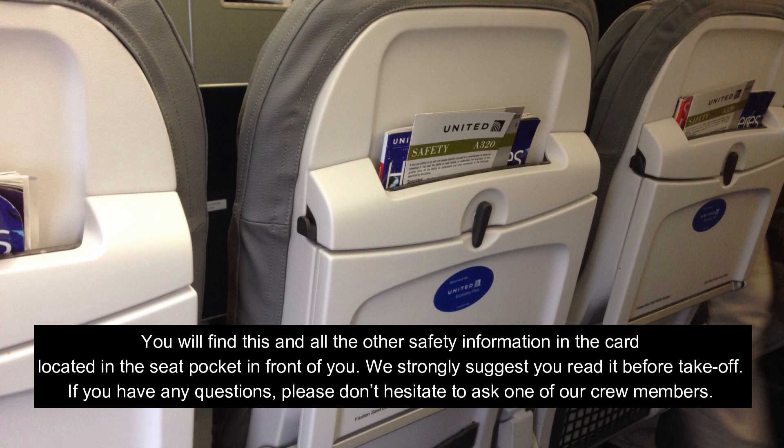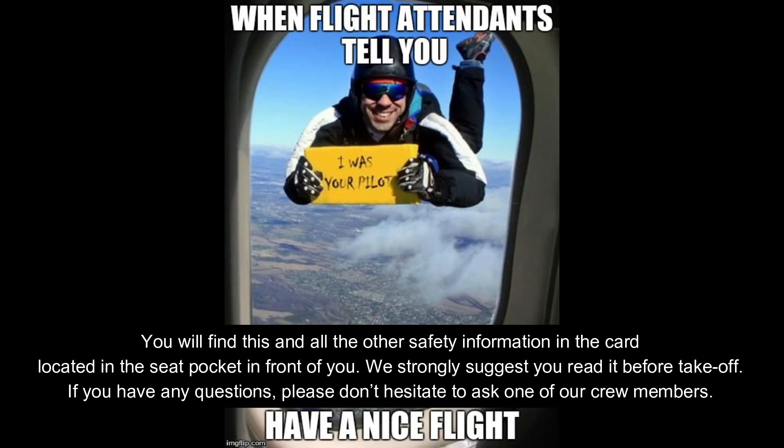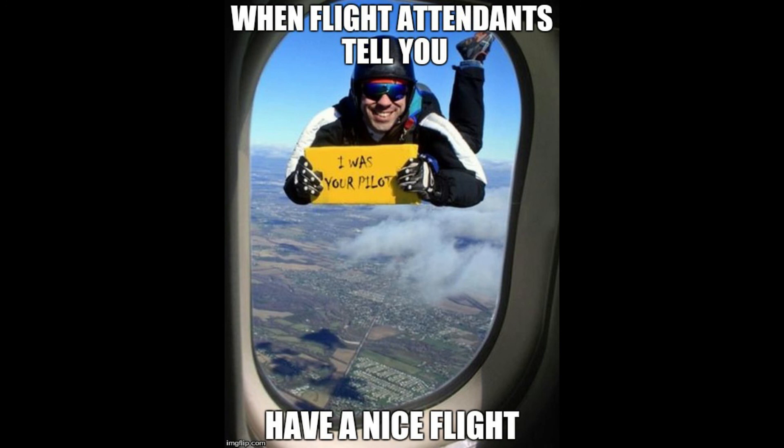You will find this and all other safety information in the card located in the seat pocket in front of you. We strongly suggest you read it before takeoff. If you have any questions, please do not hesitate to ask one of our crew members. We wish you all an enjoyable flight. Thank you.